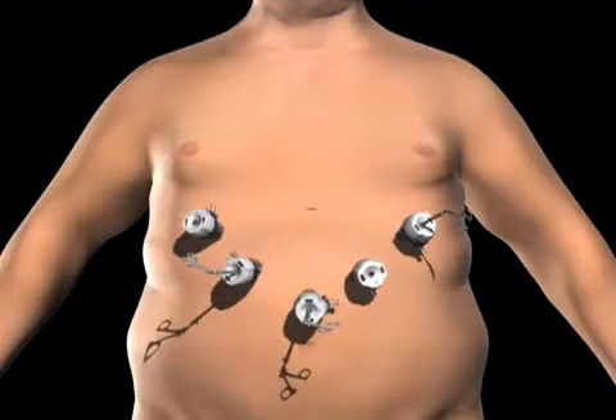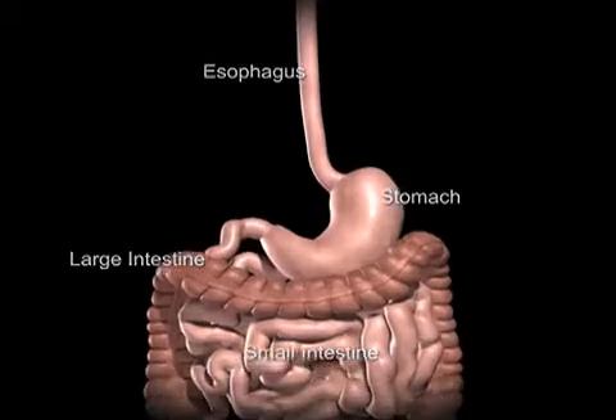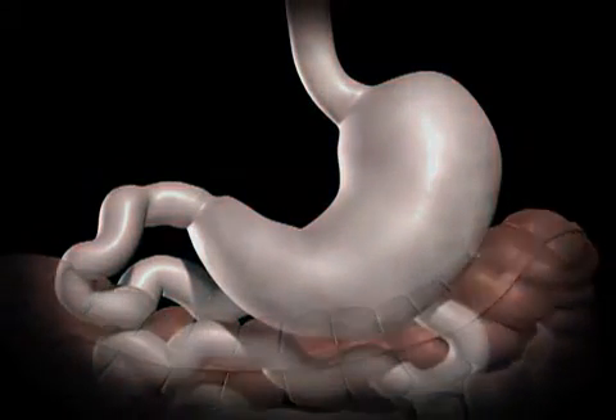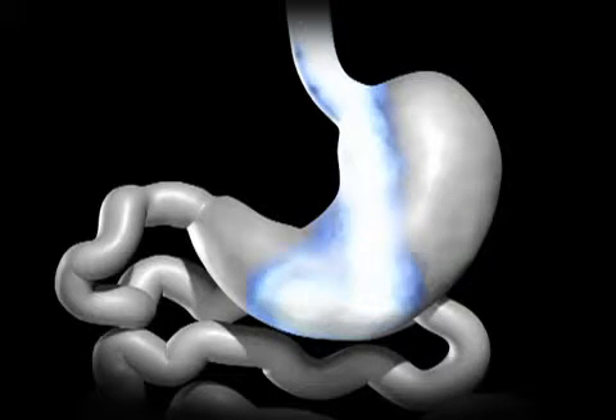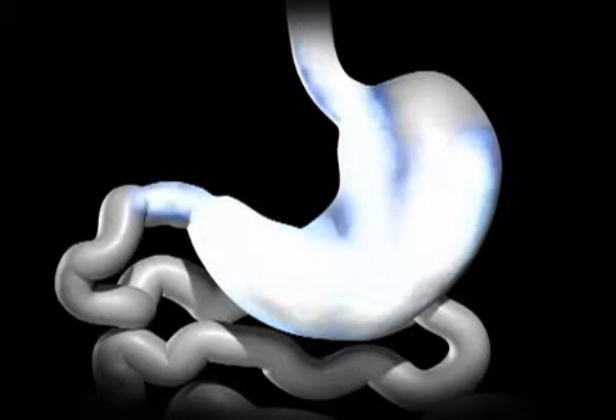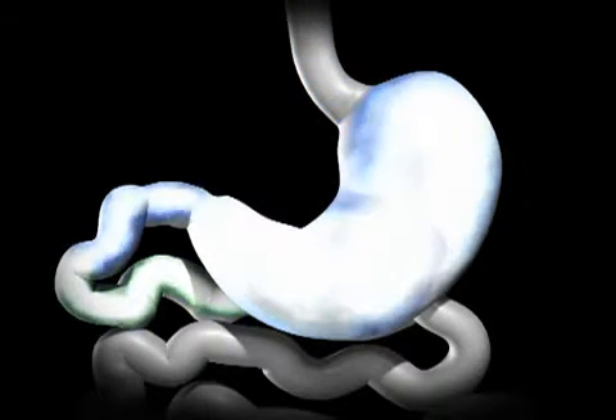The surgeon examines the abdomen using a laparoscope or video camera. The average human stomach can expand to hold around 1 to 1.5 liters of food. While in the stomach, food is combined with digestive enzymes to help break down the food into a more simple form, so that it can be more easily digested and absorbed once in the small bowel.